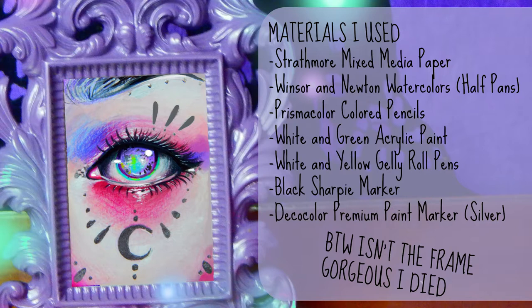Also, really quickly — this is also how I color in all of my other mixed-media illustrations. Of course, the process will change slightly depending on what you're coloring, whether it's like an entire face, a body, or just the eye. It will change a little bit, but this is generally how I color in all of my art that isn't like an oil or acrylic painting.